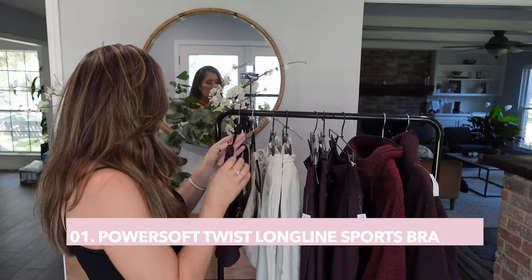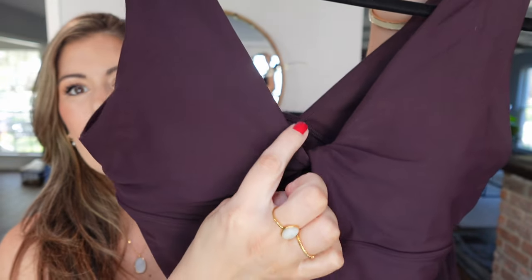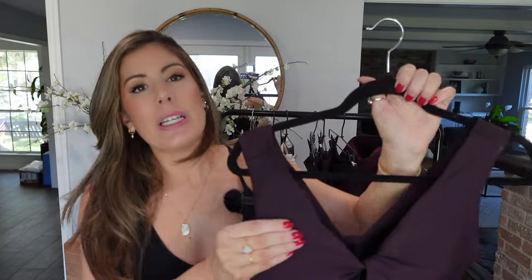The first item I actually got in two colors because I thought they were just adorable. This is the PowerSoft Twist Long Line Sports Bra — it has a little keyhole detail with the twist. It's a little bit more like the cami I'm wearing here, which is the item from the Walmart haul. This one's like $6. It's kind of like a bra-me — a bra and cami in one — but cropped, and the material is really nice.